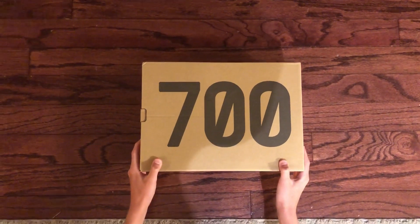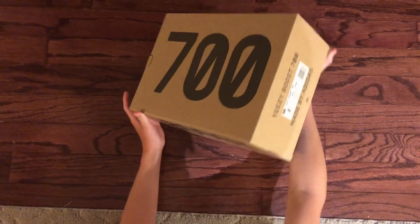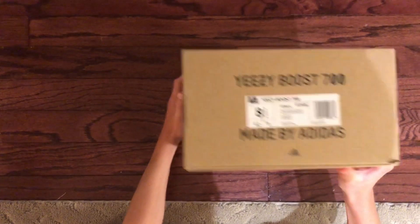I picked these up from StockX. Let's take a look at the box. As you guys can see, standard Yeezy box.